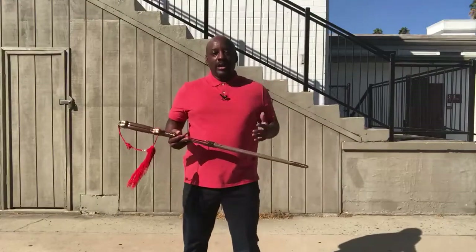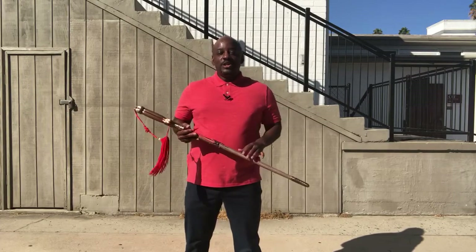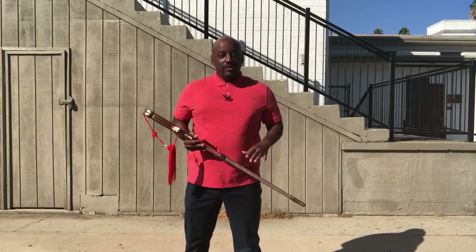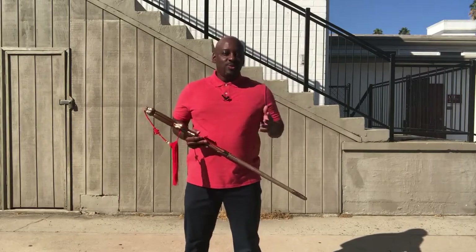That is the basic mechanics of walking with a cane. If you like this video, click the like button, share this video, subscribe to the channel if you're not already a subscriber, and click the bell to get notifications for future videos. Thanks for watching.